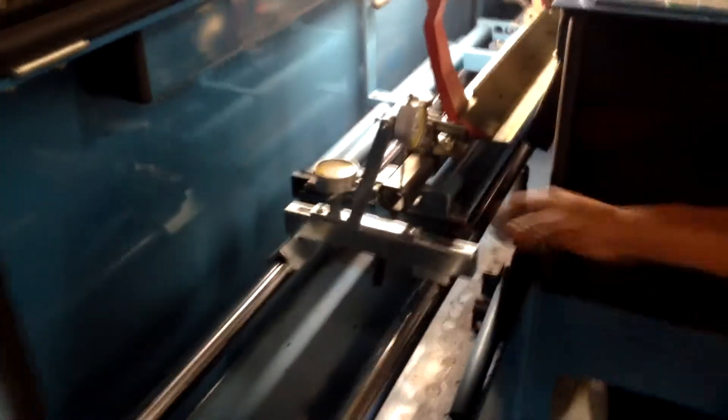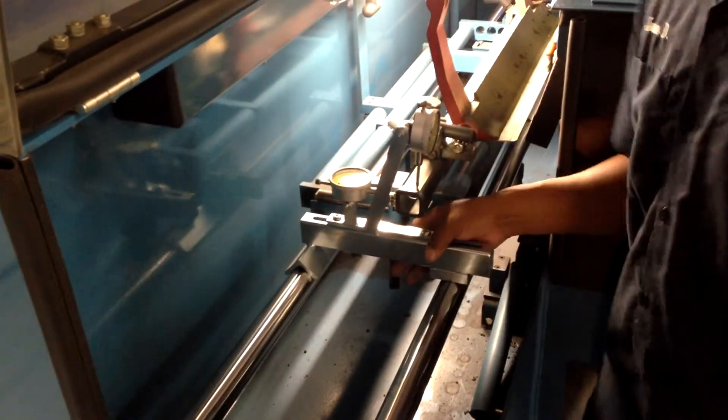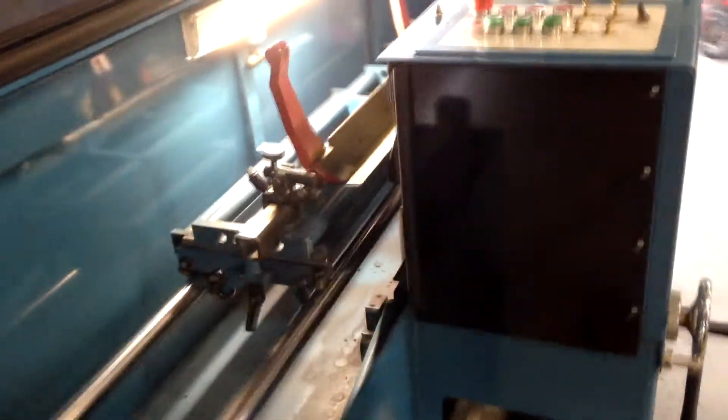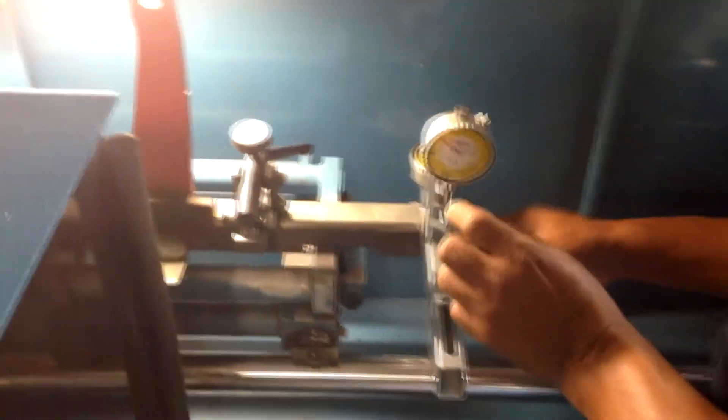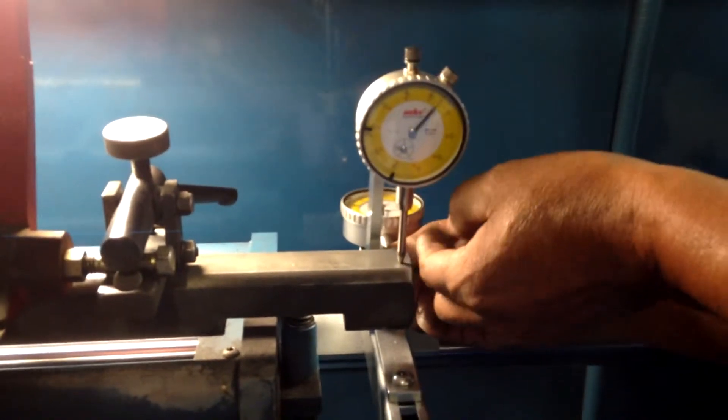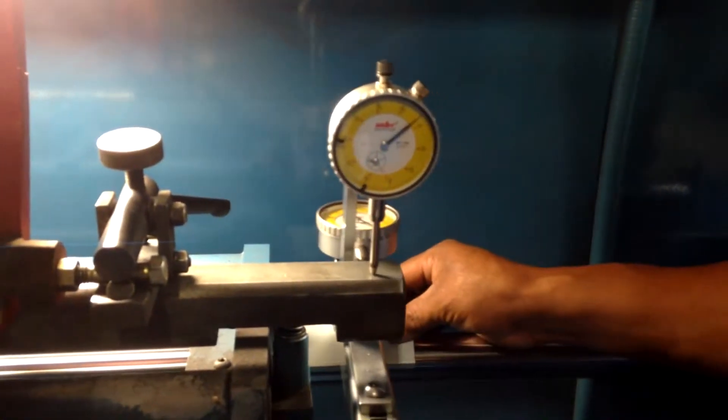You'll notice he has the pallet centered so that we don't move the pallet back and forth while putting the gauge on it — we can put it on both sides without having to move the pallet at all. Now we'll put it on the other side and see where it is.